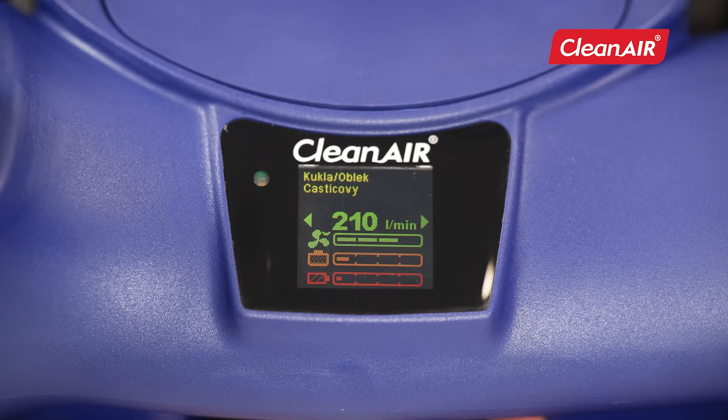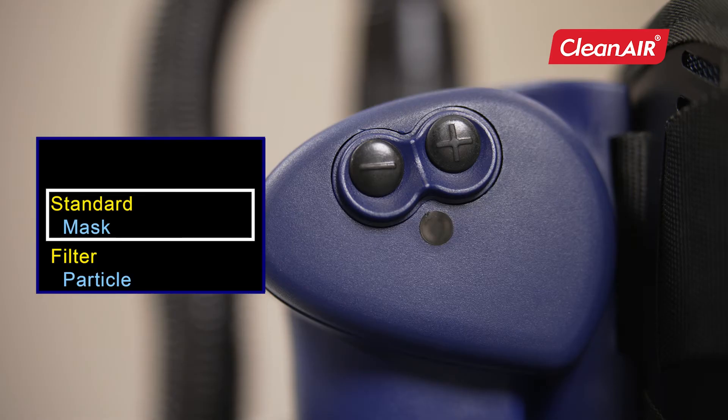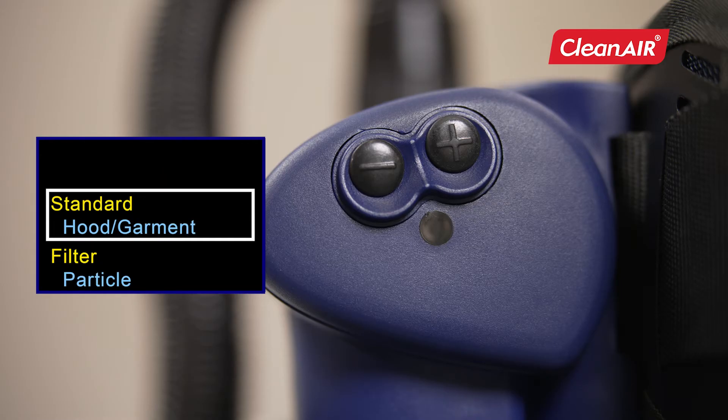To enter the menu, press the plus and minus buttons simultaneously for three seconds. Press the plus button to change the settings of the item. Press the minus button to jump to the next menu item. Hold down the minus button for two seconds to jump to the previous item.